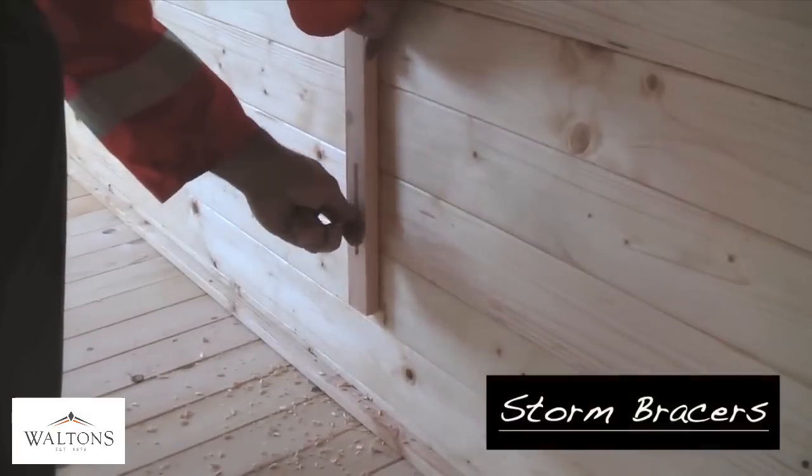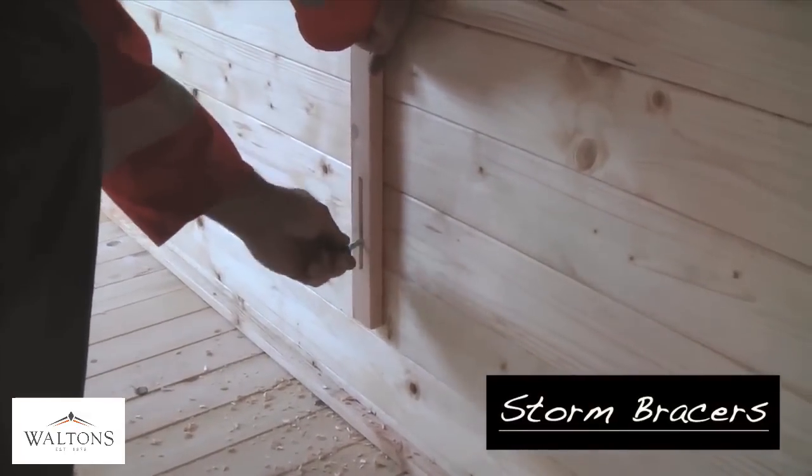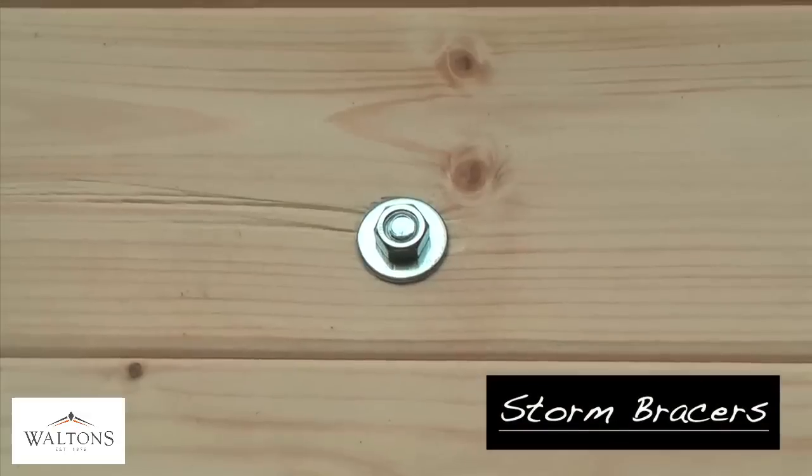The storm bracers give extra support to the building during periods of high winds. These are affixed to the walls of the log cabin at the top and bottom of the bracer by drilling through the wall log and securing the bolt on the other side of the wall.